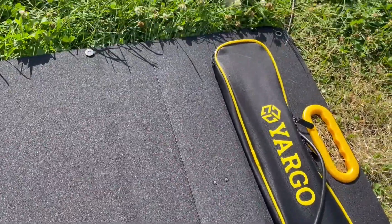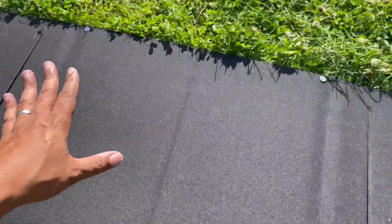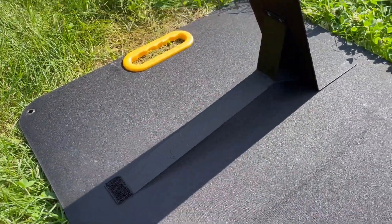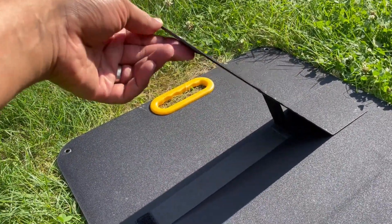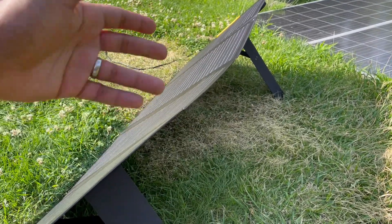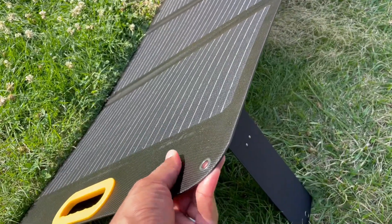The legs on the back — there are two, positioned on the further side of the panel. Because these panels are getting smaller, they don't need four legs. The legs are also connected by velcro, and the velcro on here is not annoyingly strong — whether that holds up over time, we'll see.